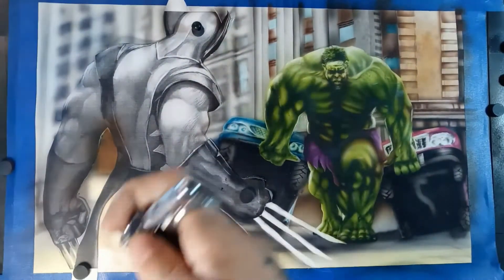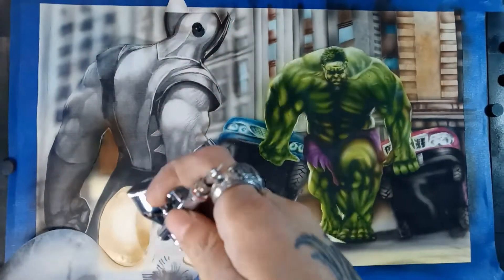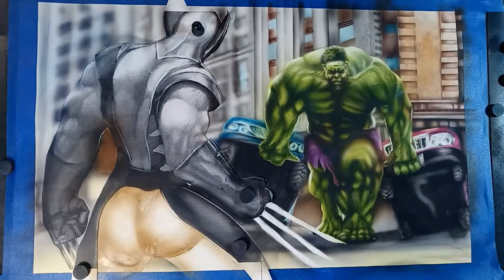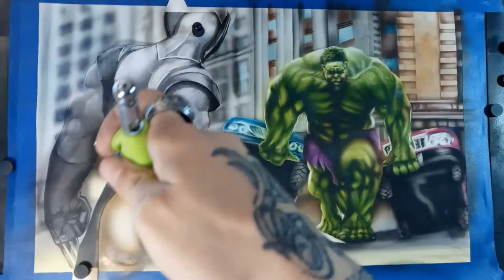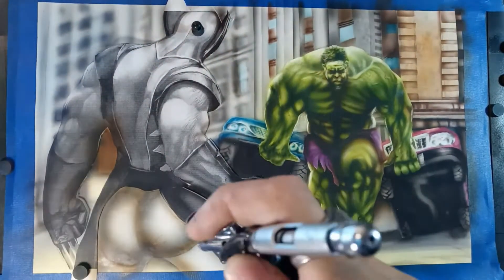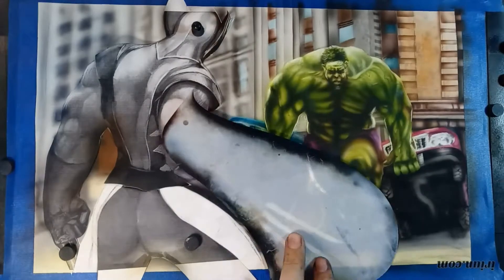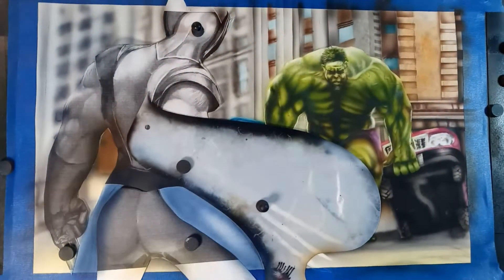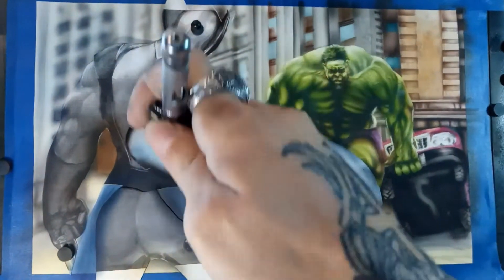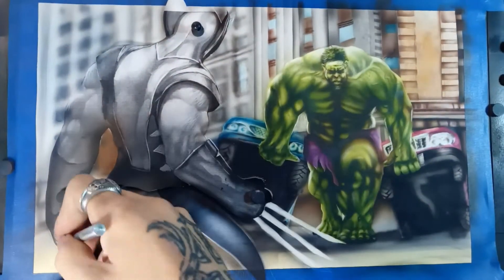Here we go to the Wolverine character. I try to work in layers — usually background, then middle ground, then foreground — though sometimes I'll do it in reverse. I always try to stick to that formula of working from the farthest back to the closest, or closest to farthest back. I think if you jump back and forth and try to do too much at once, your image can become muddled, not look very defined, and you won't see that depth of field.